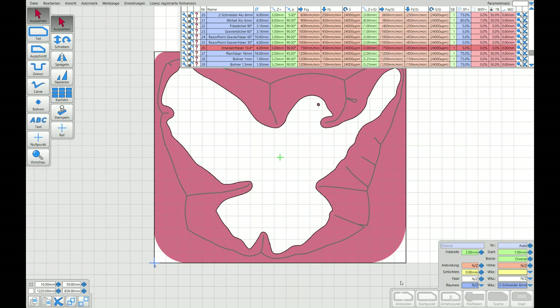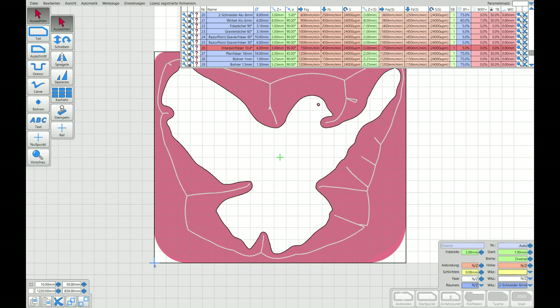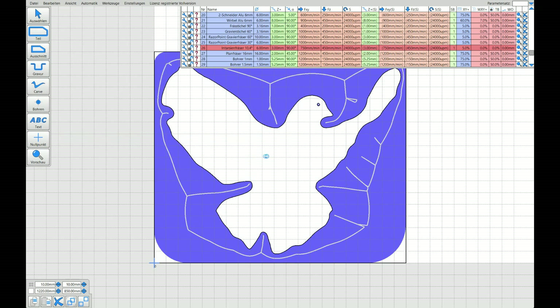So what you do — you can see it is generating the code. I mirrored the plug, obviously, because otherwise it won't fit, and generated the cuts for the plug. You can see I have a cutting depth of two millimeters and a starting depth of minus one millimeter, so the total cut is three millimeters deep. I save it as a project, then save it as an NC or G-code so it can work.